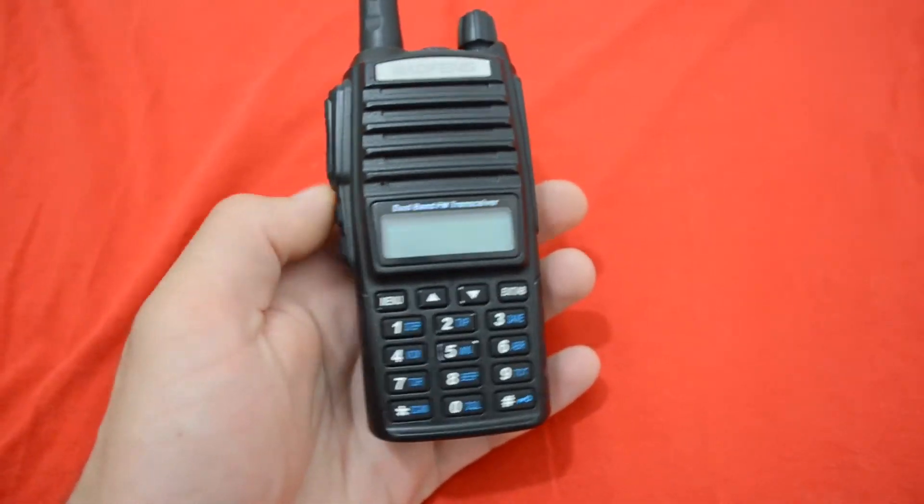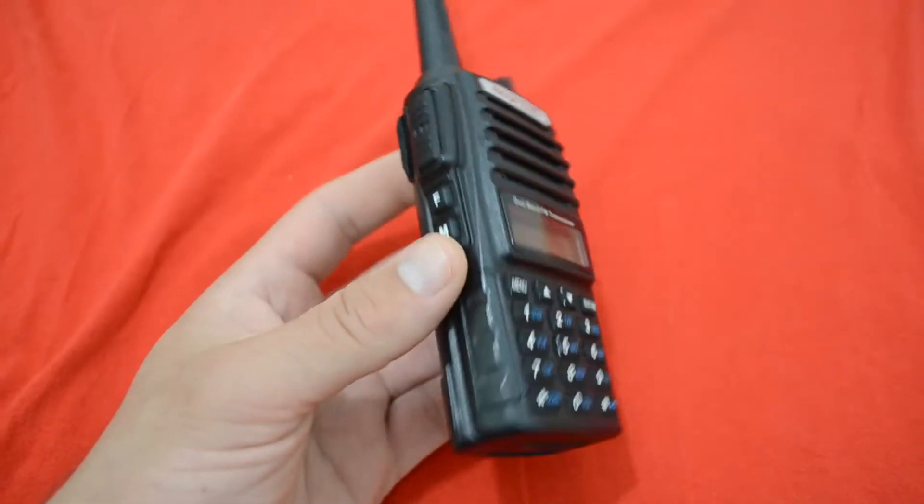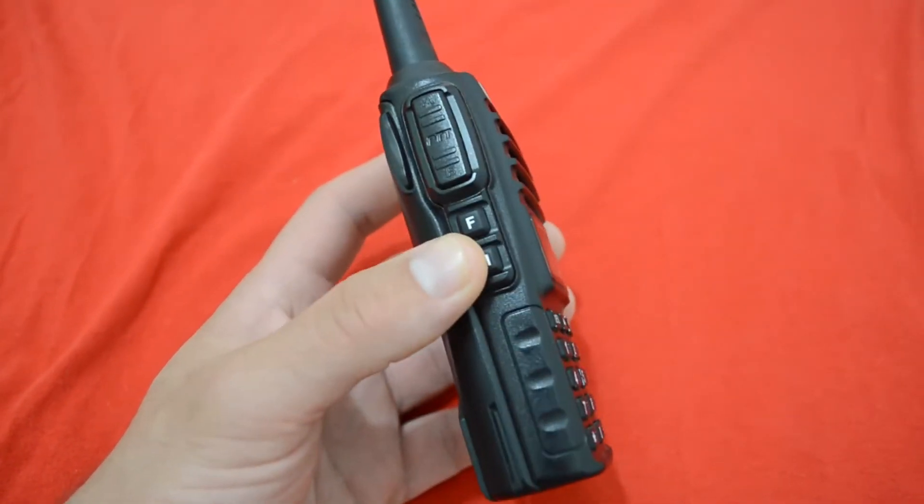I don't want to show that too much because of corporate reasons. Yeah, that's about it — really nice radio with a really nice feature.